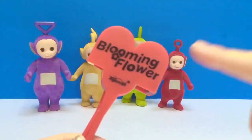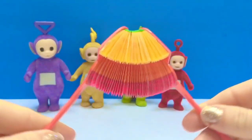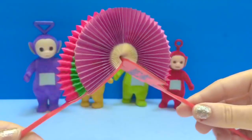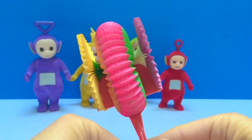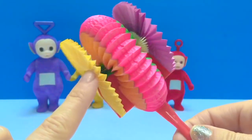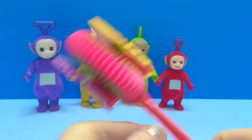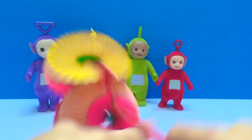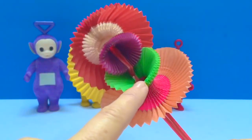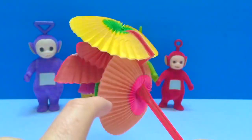While we're waiting, let's do a magic blooming flower trick. Let's open it up. Look at the beautiful colors — purple, pink, yellow. Watch this. And it blooms into a more beautiful flower. Look at all the colors.